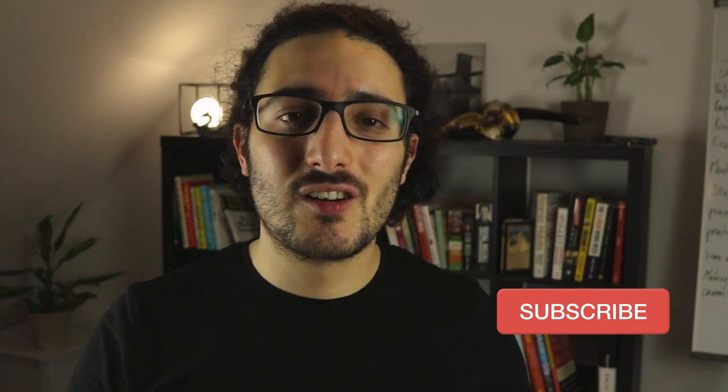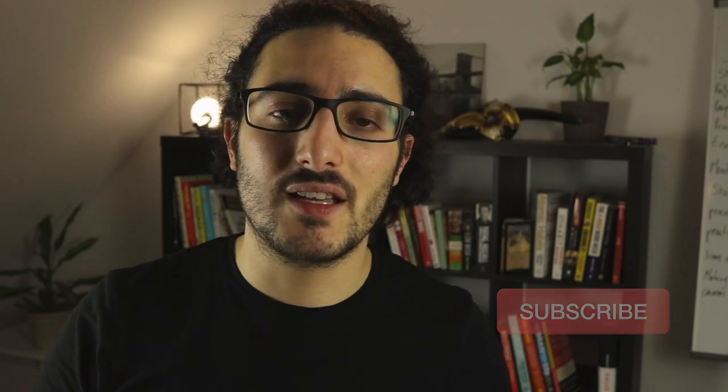I'll link the Patreon in the description below, and of course please subscribe to this channel and press the little bell so that you get notified when I post new content.